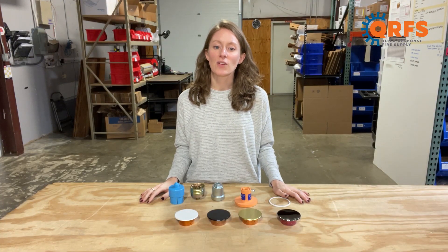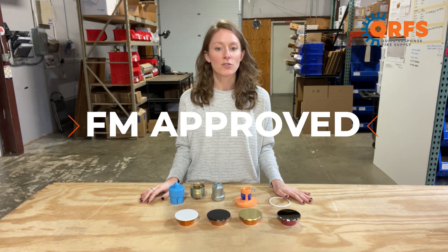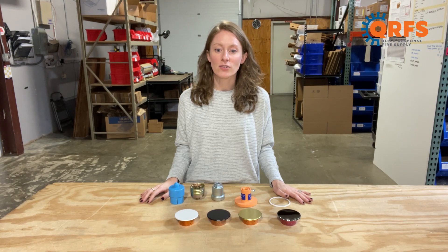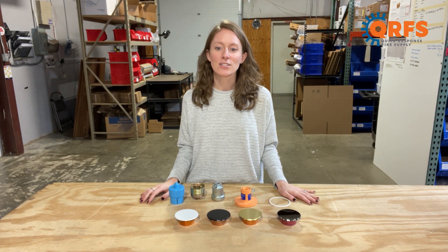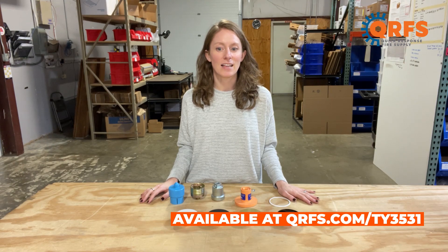When installed properly, this fire sprinkler is UL listed and FM approved with most temperatures and applications. As always, refer to the manufacturer's data sheet for proper installation instructions. This sprinkler and all of its finishes, temperatures, and listed accessories are available at qrfs.com/ty3531.